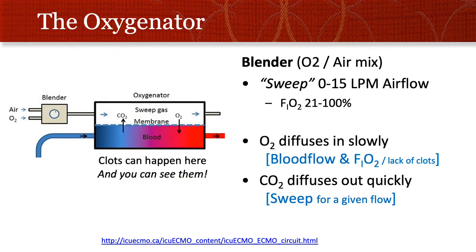The second part of the ECMO circuit is the oxygenator. The oxygenator has a blender that delivers a set amount of oxygen in air at a set sweep rate. Sweep just refers to the airflow through the device. You can deliver different amounts of oxygen anywhere from room air to 100% FiO2, and it runs in a concurrent way to the blood flow through the oxygenator. The oxygen diffuses from the ECMO oxygenator into the blood.